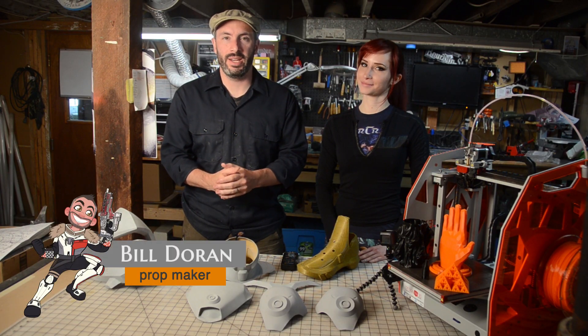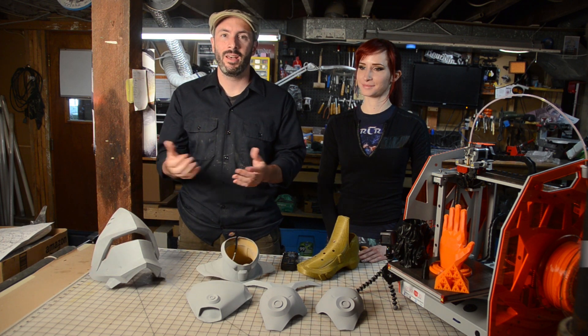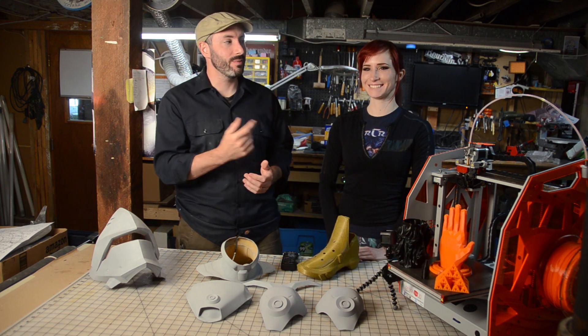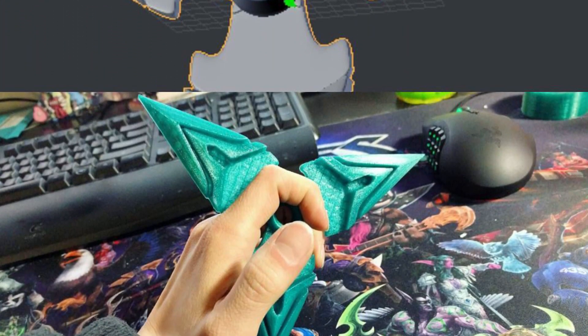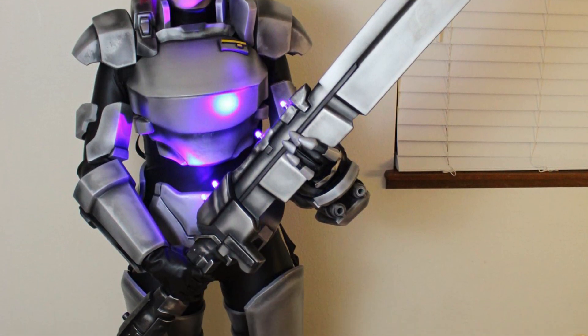Greetings everybody, welcome to Prop 3D Season 2. I'm Bill and we're joined today by a very special guest, Bindi Smalls. You know her as Bindi Smalls — she's a 3D printing specialist and cosplayer, my favorite kind of people. Joining us in the shop today and we've got a plethora of your things here.